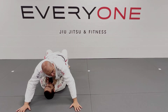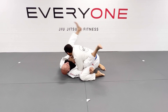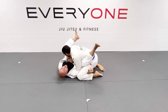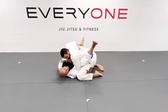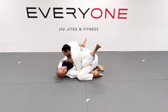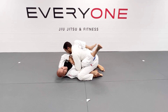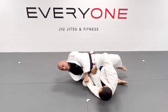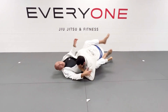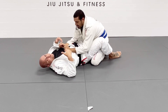Establish the mount position. Now, I set up the pendulum sweep the same way. I'm going for it, and then he puts all his weight toward the opposite direction. I start struggling to move him. This hand that's scooping the leg — I'm going to face my palm down and control the foot. Instead of kicking him that way, I'm going to switch my grip to this arm and start pushing my hip back. And then I'm on top. I use his weight to my advantage for the sweep.